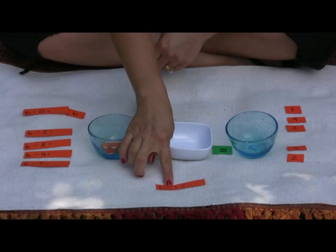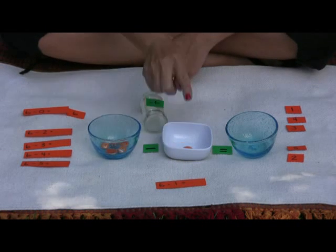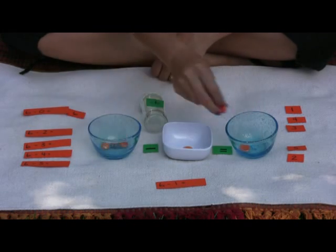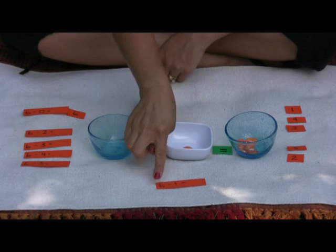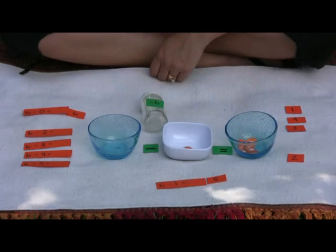Take away or subtract one. Take one. Equals one, two, three, four, five. Six take away one equals five.